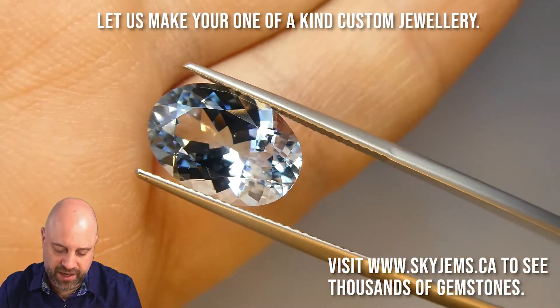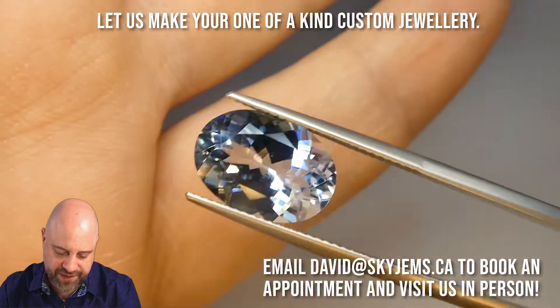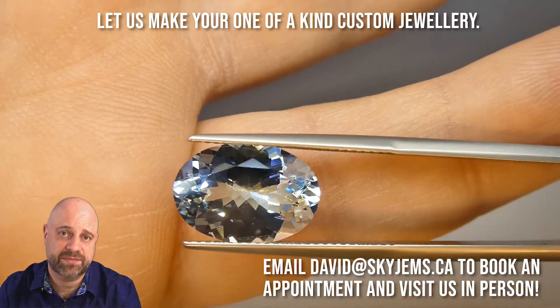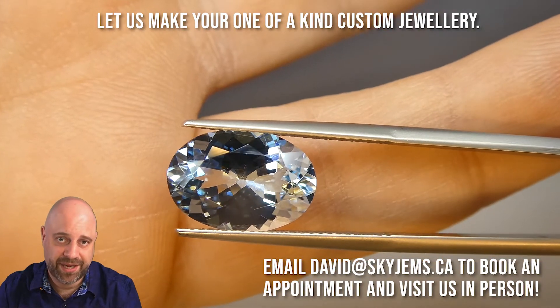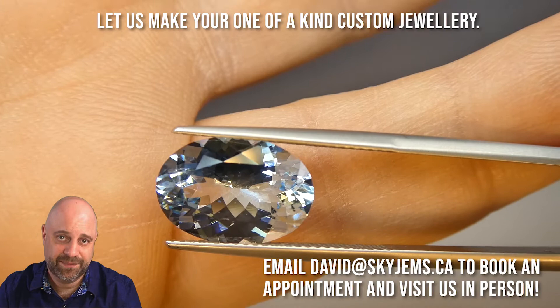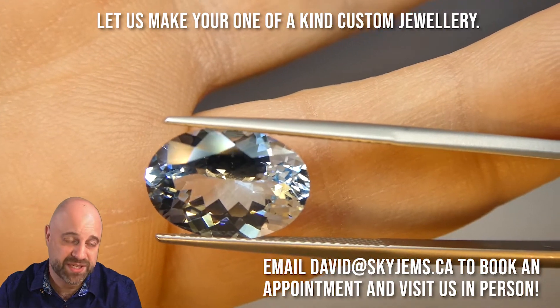Just to give you a bit of an idea of size — this finger here is about a size seven. So you can see this is a fairly sizable gem, not massive, but a fairly sizable gem that's going to make a fantastic piece of jewelry that is a statement piece.